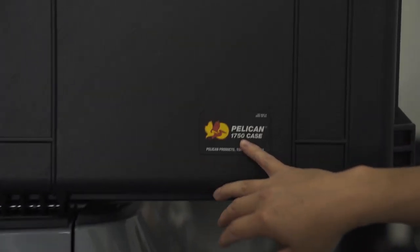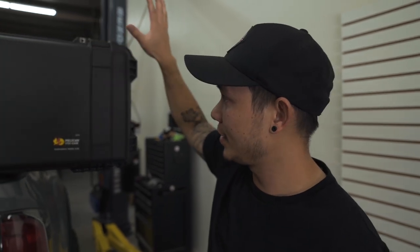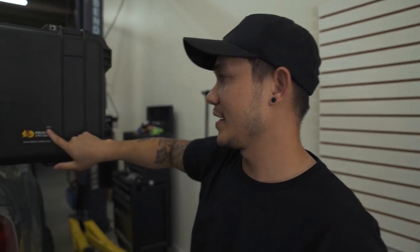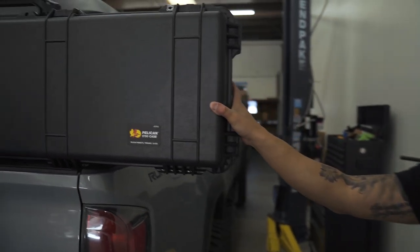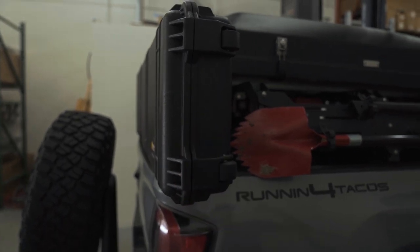Alright guys, so the case we decided to go with is the Pelican 1750. We decided to go with Pelican just because they've been around for a really long time. This specific model is called the Protector — they've been working on the Protector series since around the 1960s, so they have perfected it. And of course it is made in the US, which we like. It is also really low profile, under six inches or so, so it's not going to cause a lot of drag when it's on the roof rack.